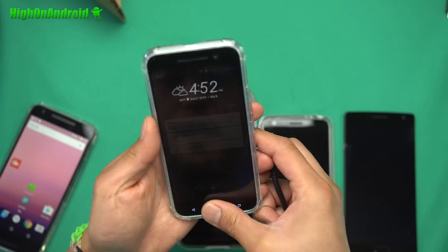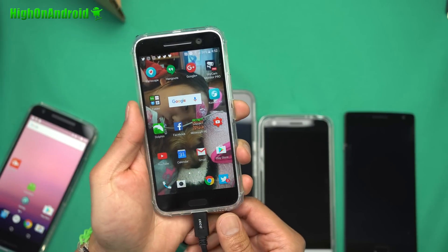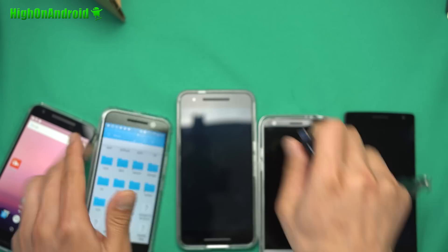Let me show you quickly with the HTC 10 also. Just go ahead and install ES File Explorer. Same thing. Go to USB, USB storage.